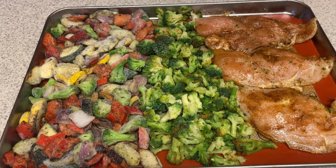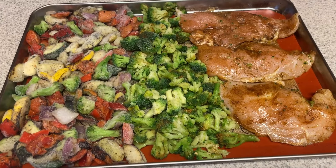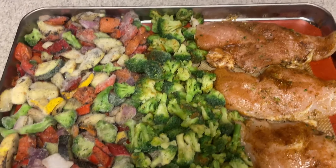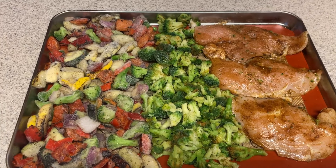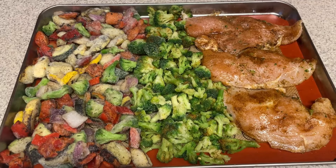The oven just beeped — it's preheated. Here is our sheet pan going into a 425-degree oven. I'm going to start with 15 minutes, check what the chicken looks like, but it should be done by then. We'll move on to the next meal and hopefully get it done in those 15 minutes.